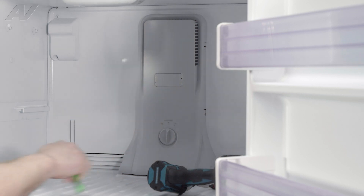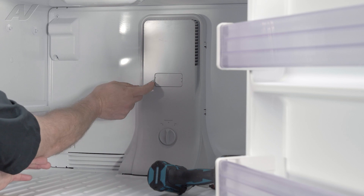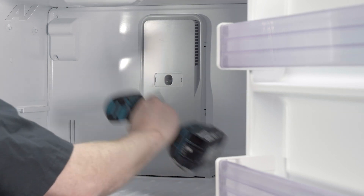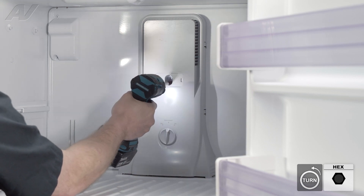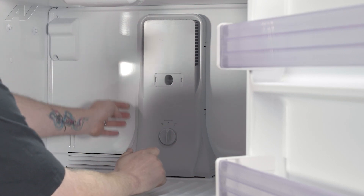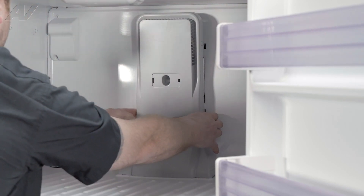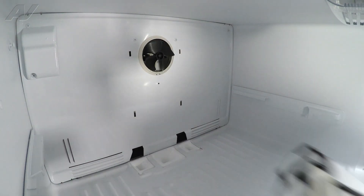Next, we need to remove the air tower. In order to do so, we will use a small flat blade screwdriver or something to pry this off right here. Take that off and just set it to the side. Then, we have one quarter inch screw in the middle — take this out. And we are going to start to remove the air tower by pressing in on the clips on the sides of the air tower. Start to lift up and set it to the side.